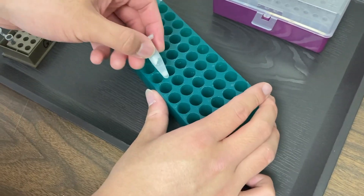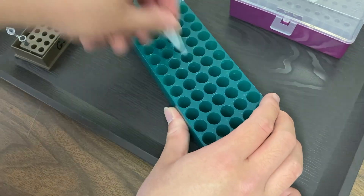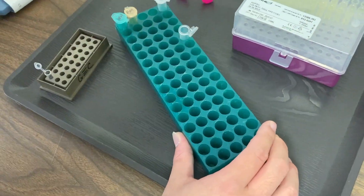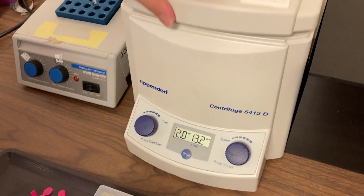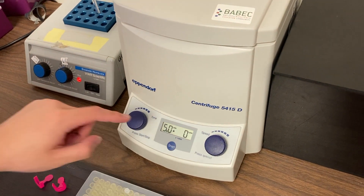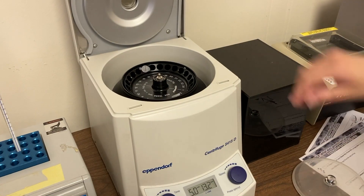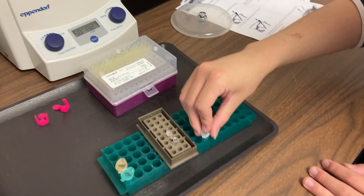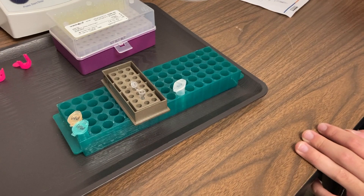After 10 minutes in the heat block, we're going to rack the contents of our microtube again to mix it up really well, then head back to the centrifuge. We're still going to spin it at over 13,000 RPMs, but this time we'll run it for five minutes. This spin is really the last step in DNA extraction — our DNA is now ready to move on to PCR.